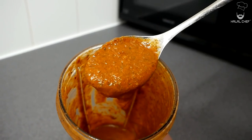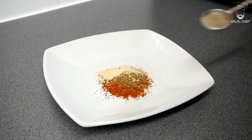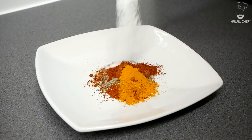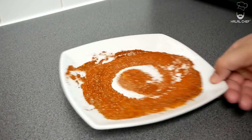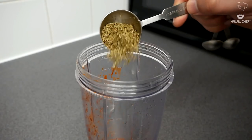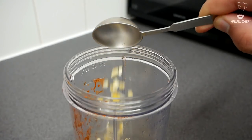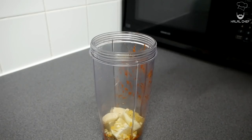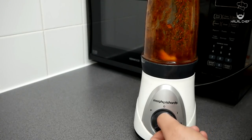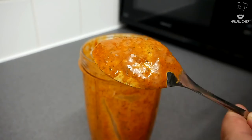First of all, we're gonna start with our marinade — paprika, cumin for some earthy flavor, garlic granules, freshly ground black pepper, cayenne pepper for some heat, turmeric, and a good touch of salt. Give that a really good mix, then transfer into the blender with some thyme and oregano — you can use any of your favorite herbs. Add the lemon zest, fresh lemon, and finally some fresh garlic. Finish this off with a good touch of oil, cover and blend until smooth. That looks beautiful — have a little taste.